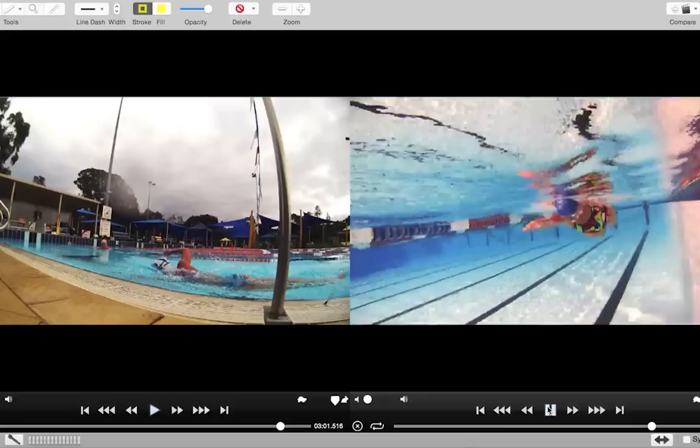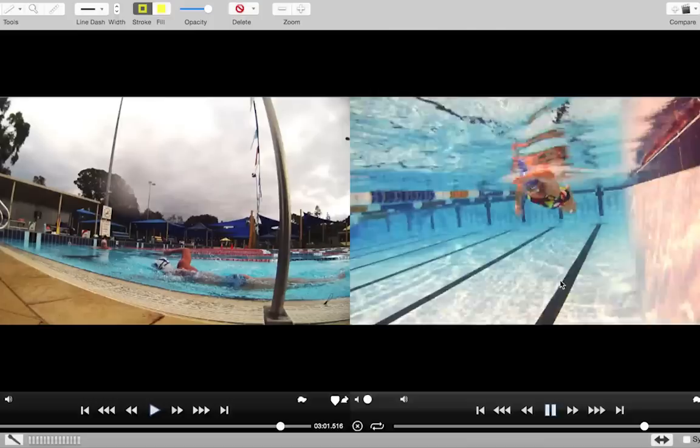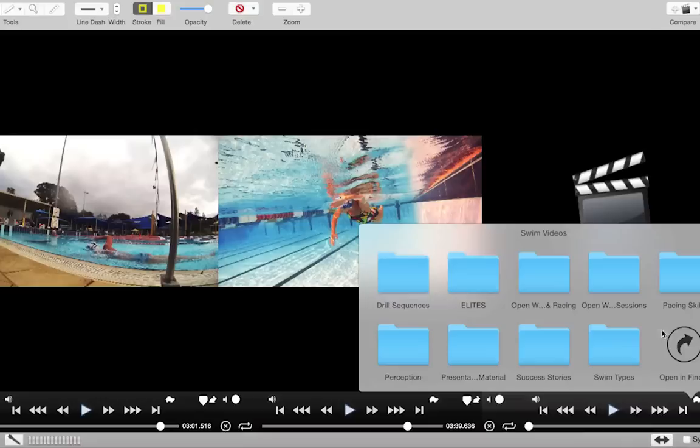Even though technically underneath the water on the original it looks better — it looks better because of the way the elbows are actually bending — there's actually not really any force being applied to the water there. When we did the second video file, about a year later, things had straightened out a little bit.